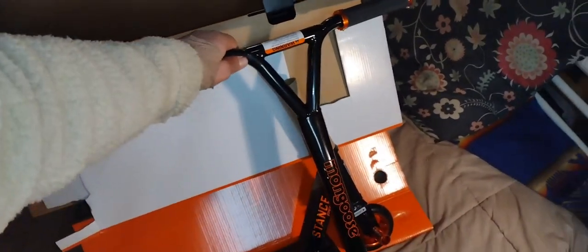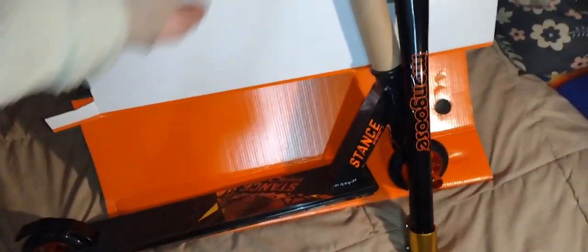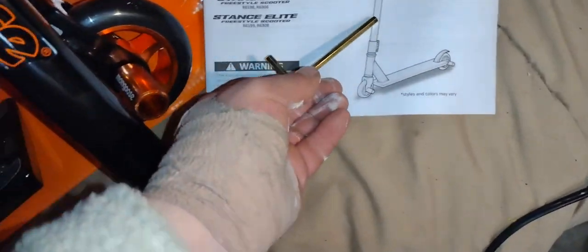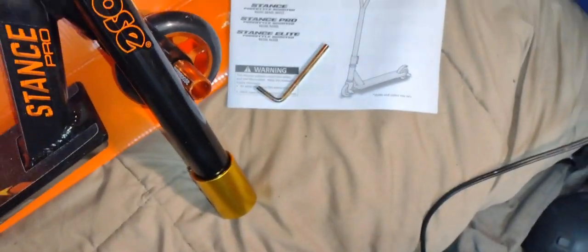That bracket right there is very well put together. It just has three Allen screws — machine screws on there. The rest of the box comes with two Allen keys and your instructions. I was looking for torque specs on these screws, but of course they didn't include them.